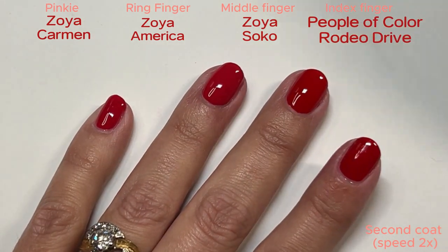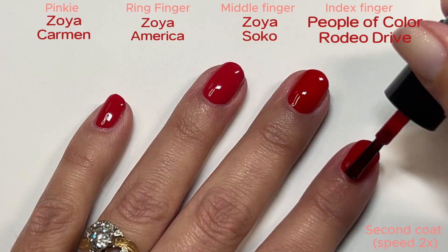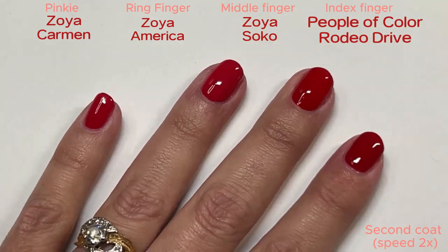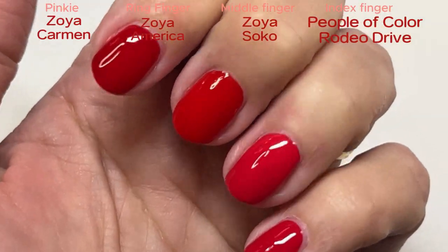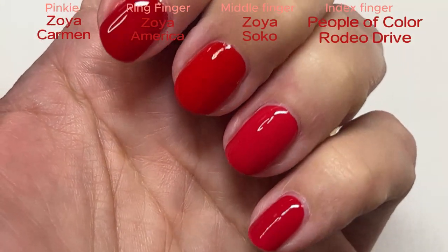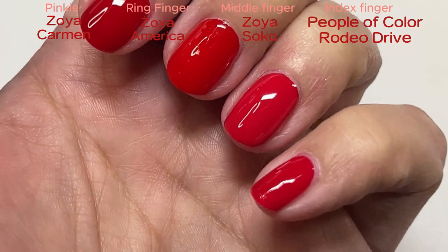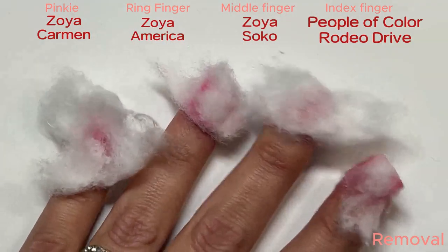They're all two coaters, including this last one, the People of Color. I did this so we can compare — I don't know if you can see on your monitor how different Zoya SoCo is from Zoya America. I just don't feel like Zoya America is the red red that I wanted when I ordered it, so Zoya SoCo is much better for me.